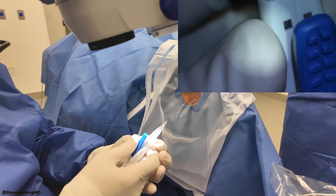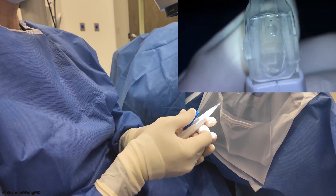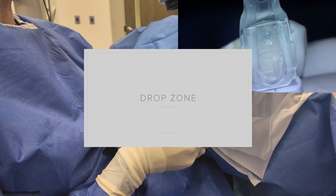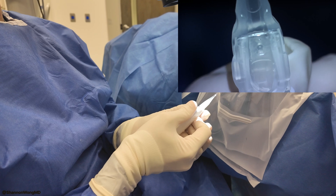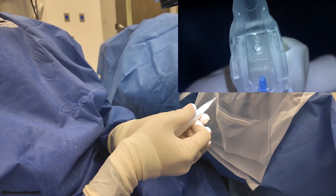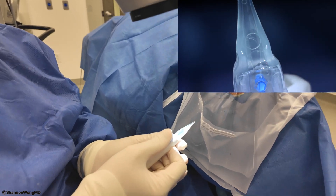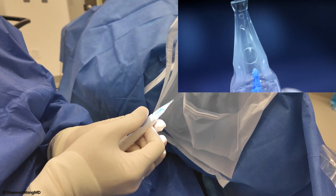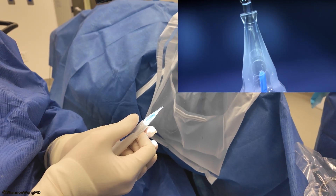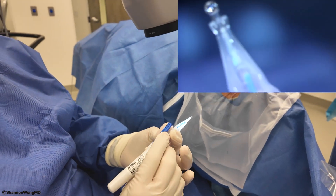So now I depress this and the implant is going to advance because there's some type of CO2 mechanism that will advance the lens. There was a click and now it's advancing. I'm going to advance, then let go — you can control it like that, advancing and releasing in increments.